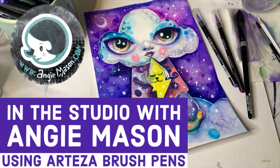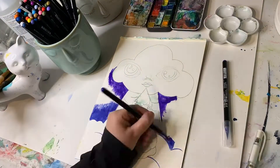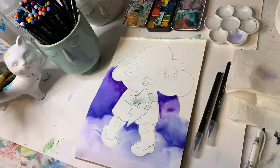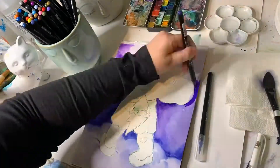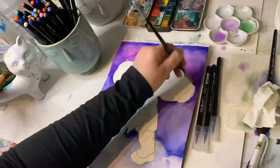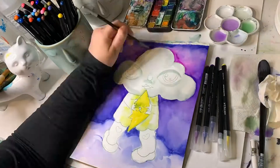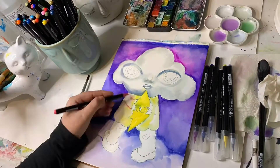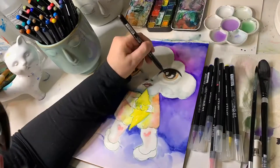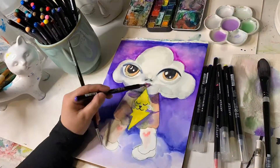In the studio with Angie Mason — that's me! Today we'll be using Arteza brush pens to make a picture. As promised from my last unboxing art material review of Arteza real brush pens, I said that I would do a follow-up video making a piece of artwork using the brush pens. So here I am in my studio making some artwork for you guys.